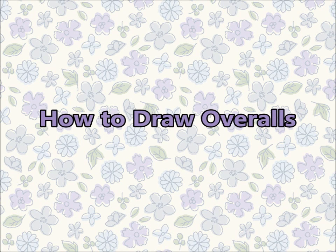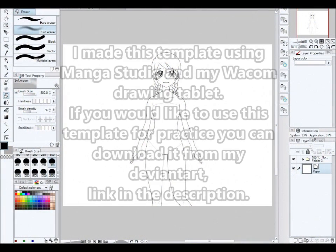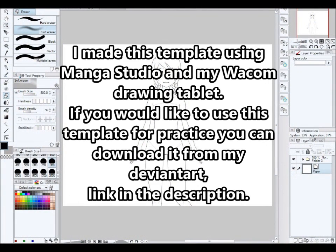Hello everyone! I made this template using Manga Studio and my Wacom drawing tablet. If you would like to use this template for practice, you can download it from my DeviantArt. Link in the description.